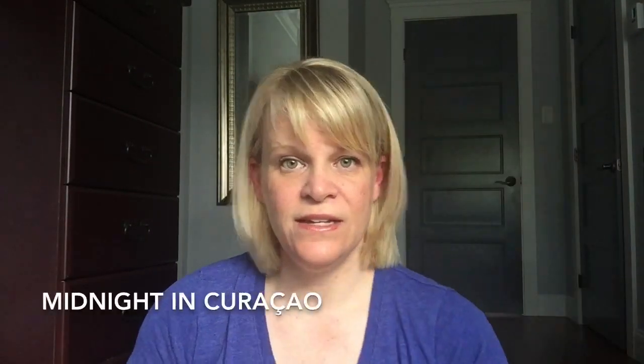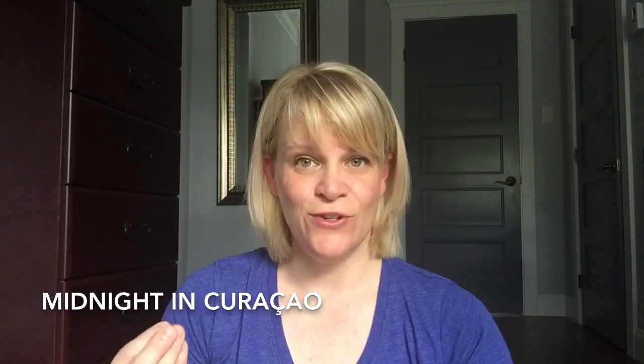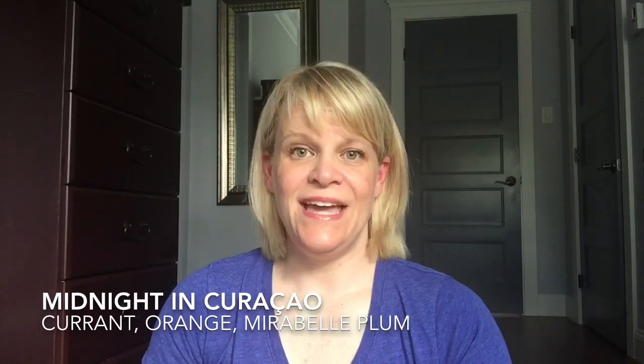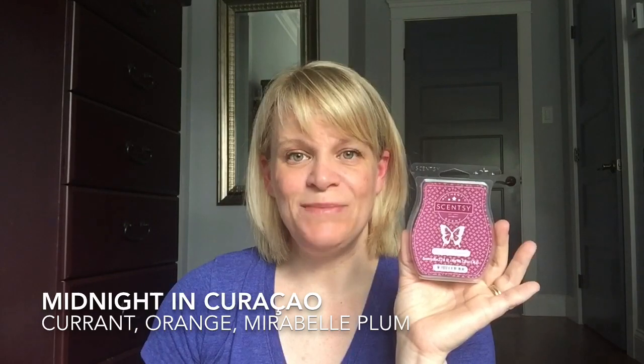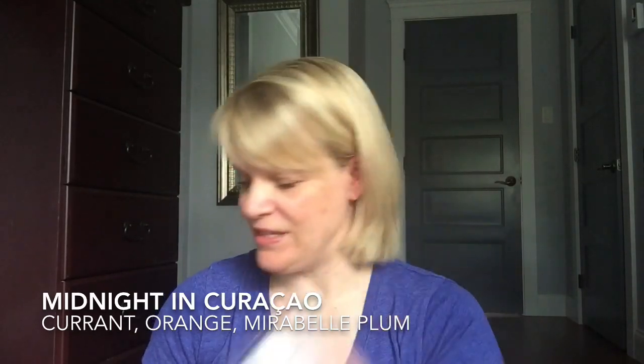I finished up Midnight in Curacao, a spring and summer 2018 scent that didn't return. It's a very exotic, fruity scent with notes of currant, orange, and Mirabelle plum — definitely sophisticated and rich with the currant and plum. I don't really get a lot of orange. It didn't last quite as long as I'd prefer, so I did not purchase any more. This is my last bar.